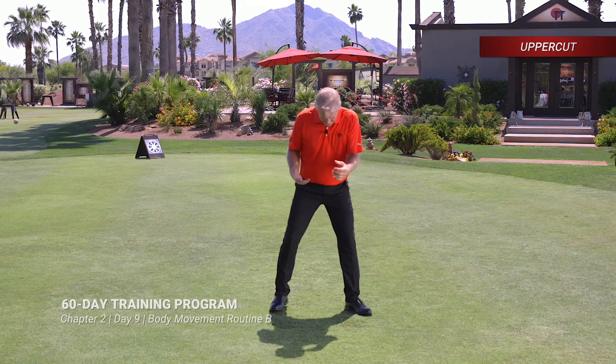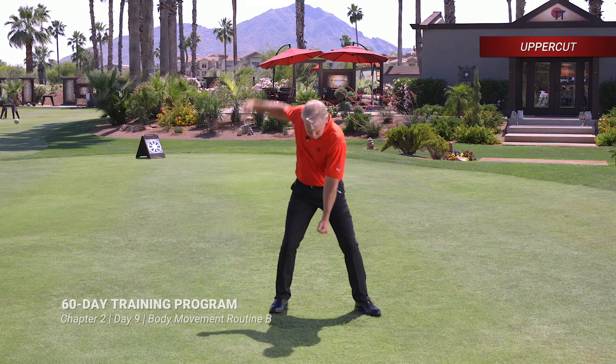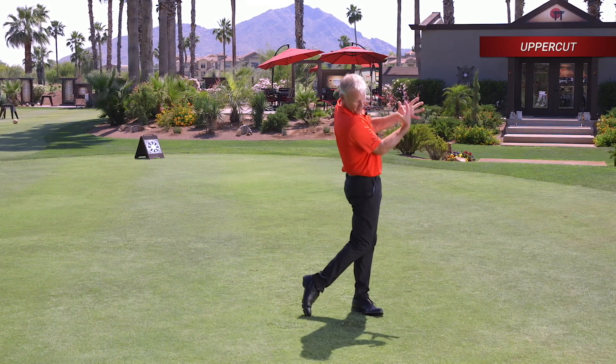Next movement is the uppercut. Face on — you know what that is. We're here, right to here, thrusting up.